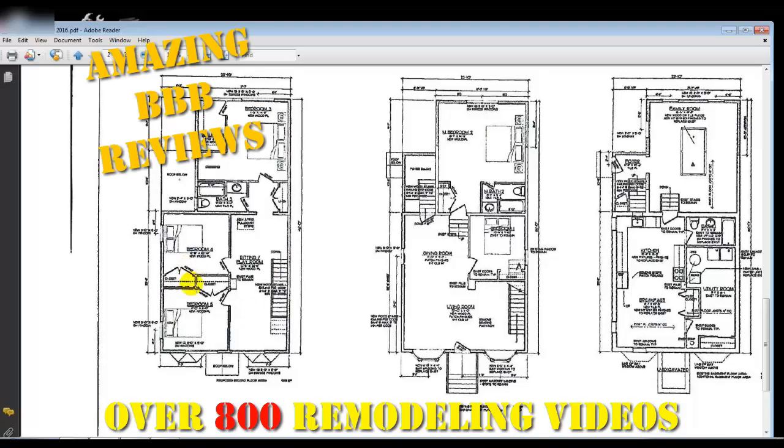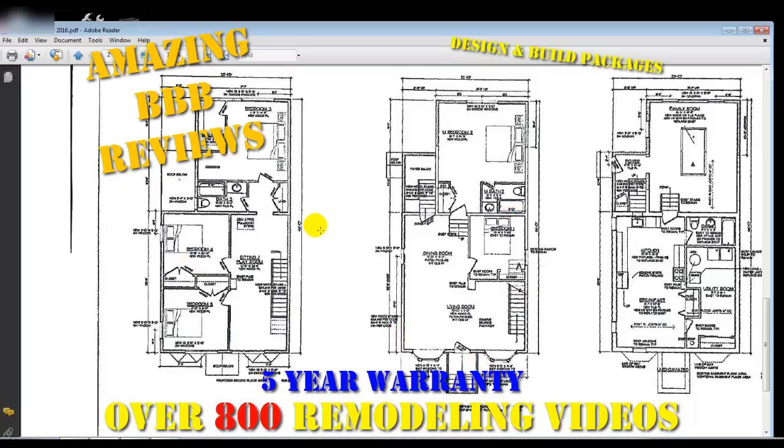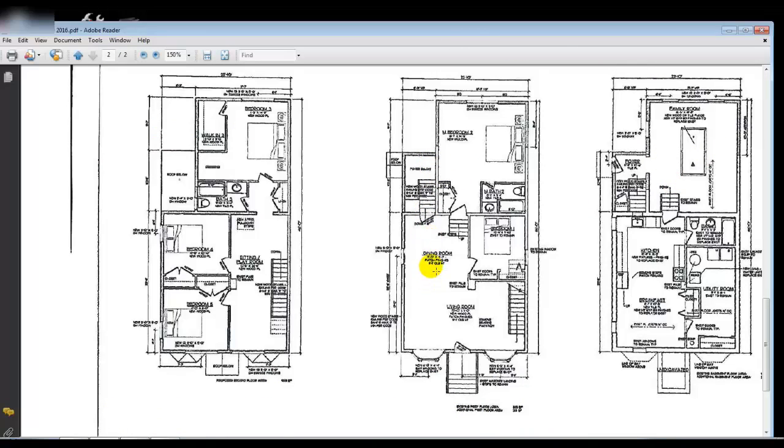We're going to do all new siding, and all the windows are going to be brand new except for the basement windows. We're also doing a side entry into the family room, which will lead you up to the first floor — there's a staircase in that area.